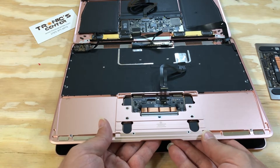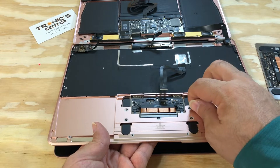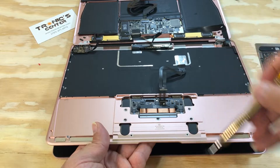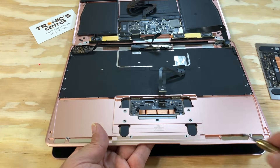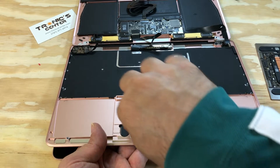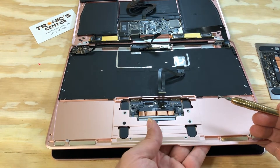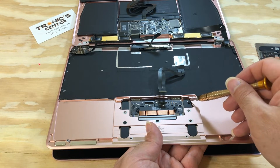Now place the trackpad Force Touch in the same position and tie up the screws.